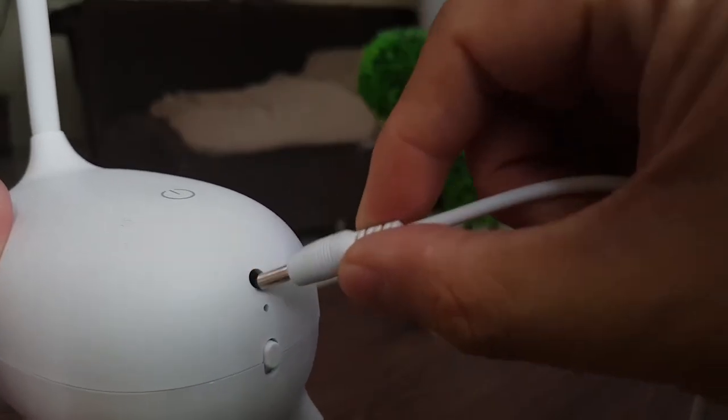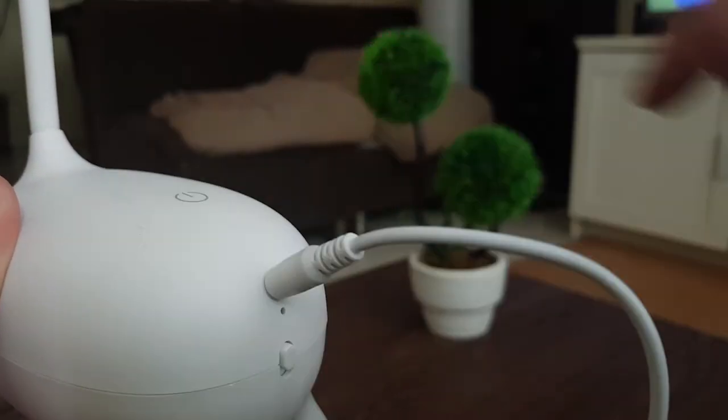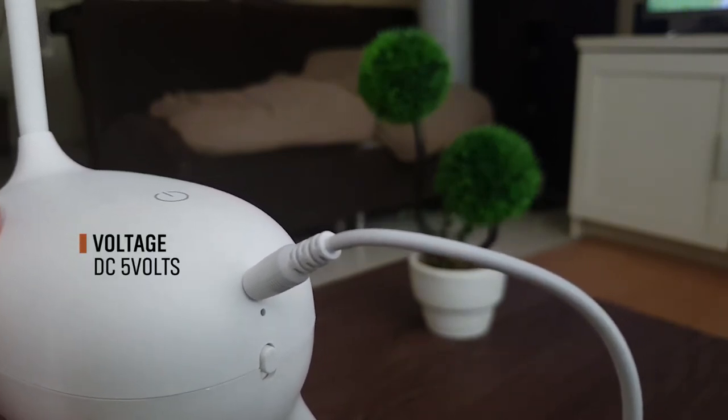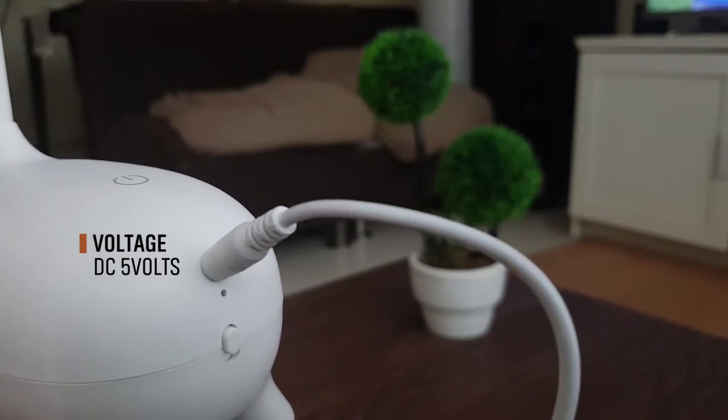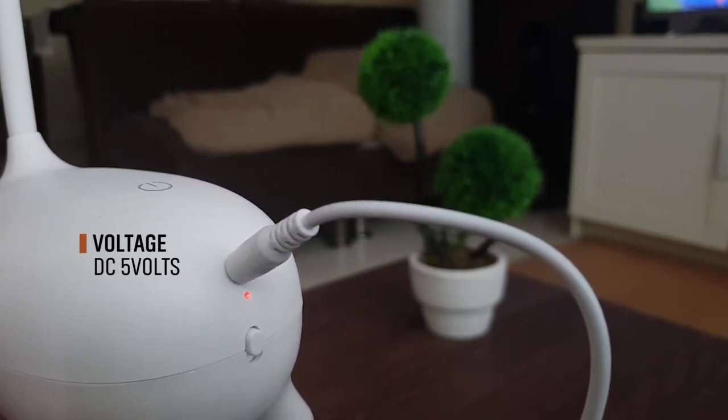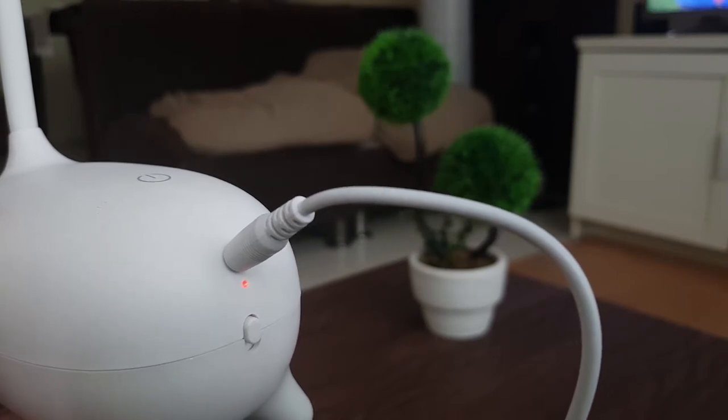Charging the lamp is as easy as plugging in the included USB charging cable. You can plug it into any USB port for easy charging, or use a USB power plug for fast charging. Charging takes around two to three hours, and you can use it for a full two days.